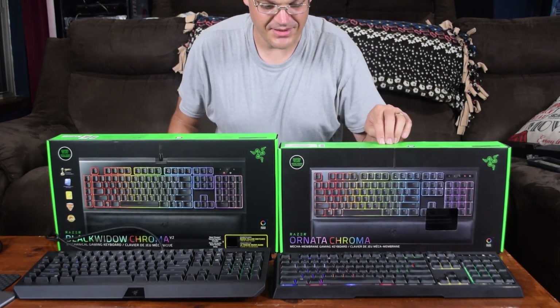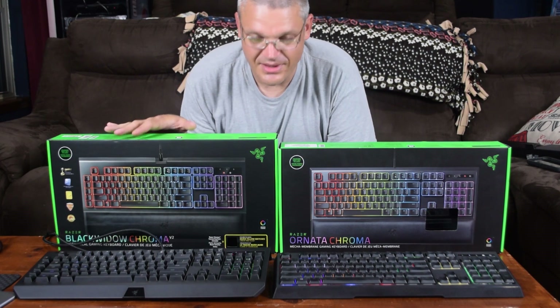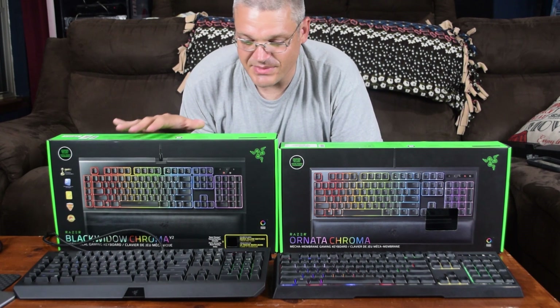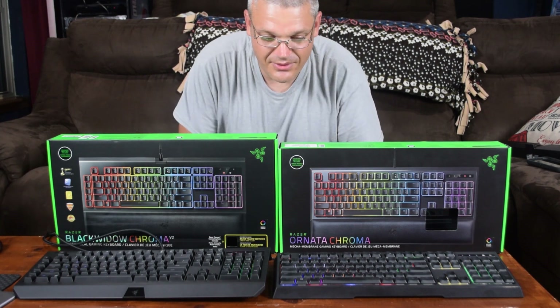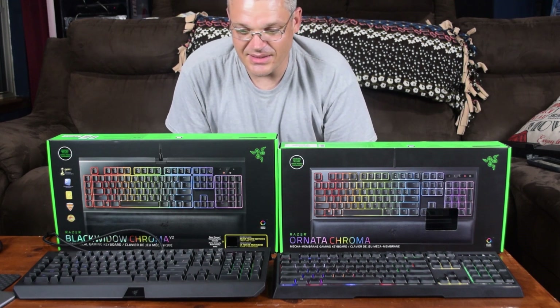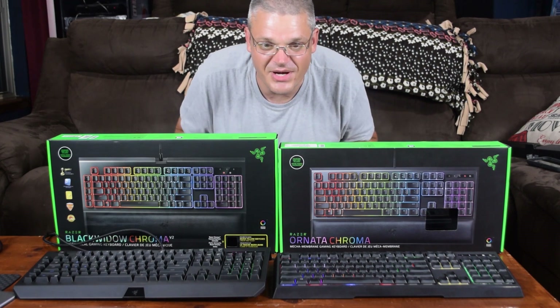The Razer Ornata Chroma and the Razer BlackWidow Chroma V2 — in my opinion the V2 is definitely better, definitely worth the 30 extra dollars you pay for it, depending on where you're getting it. For me, this one is definitely the better keyboard because it has a much more well defined layout, and it has the extra USB port and the headphone out jack. Whereas this one — well, it's a keyboard, it has per-key lighting, but it's not as well defined as I would prefer for a keyboard that does have per-key backlighting. Hope this review was helpful for those of you interested in per-key backlighting. If this was helpful, like and subscribe, and thanks for watching.